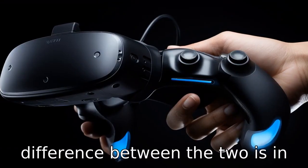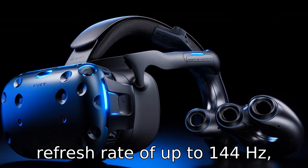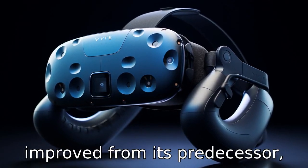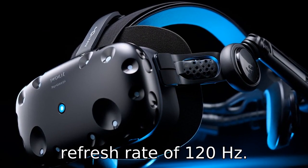Difference 2: Another difference between the two is in the refresh rate. Valve Index takes the lead here with a refresh rate of up to 144Hz, while the Vive Pro 2, although improved from its predecessor, lags slightly behind with a refresh rate of 120Hz.